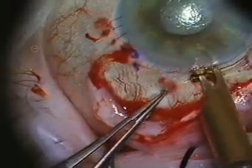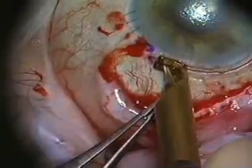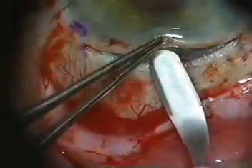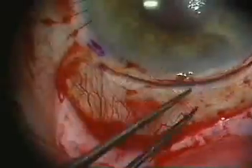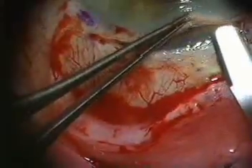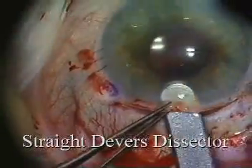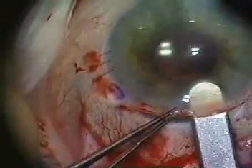A nine millimeter length scleral incision is created, parallel to the limbus, approximately one millimeter peripheral to it. A standard crescent blade is then used to initiate the sclerocorneal tunnel, extending the depth into the deep corneal stromal layers until a 75 to 90 percent depth. A semi-sharp tip is then used to extend the deep corneal pocket centrally along the entire length of the wound.